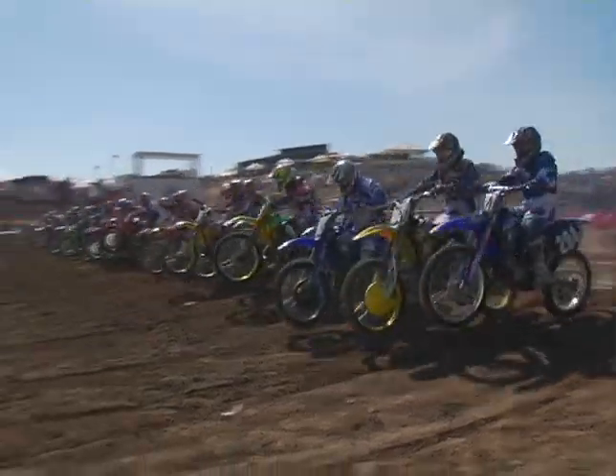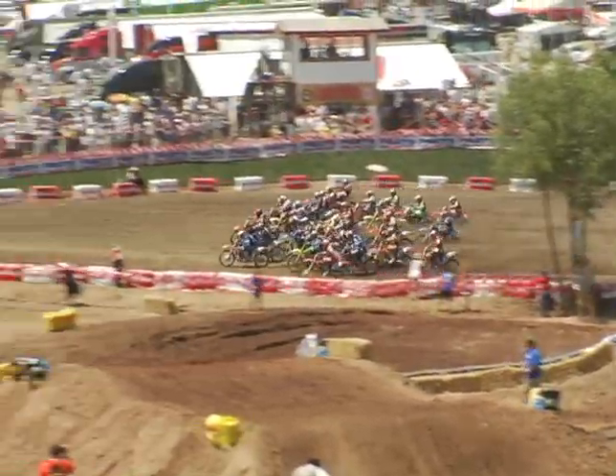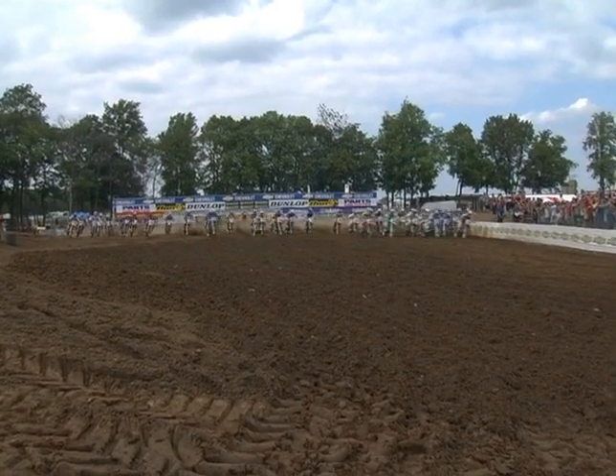To me, the start is 50% or more of the race. Why? Because you get a bad start, you have to pass 15, 20 guys. You get a good start, top three, you only have to pass two guys.